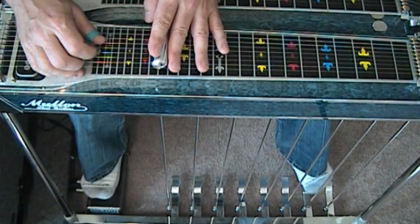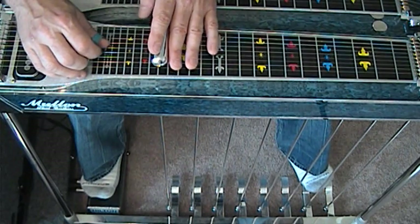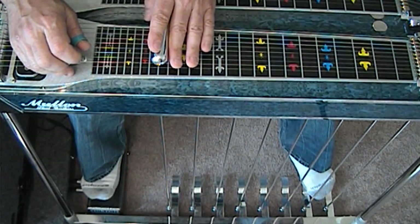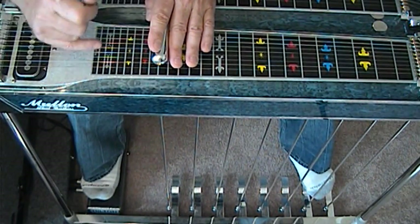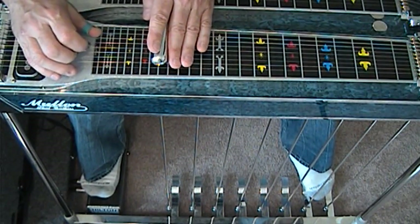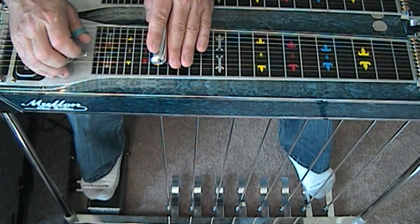We have the B pedal down on our first string, which gives us a D. And what we're going to be doing is striking the D and we're going to slide up to the F sharp. This is an E open with our B pedal on string five. And this gives us basically a root and a major third in D. We're going to strike them separately. Strike three, strike five, depress the A pedal.